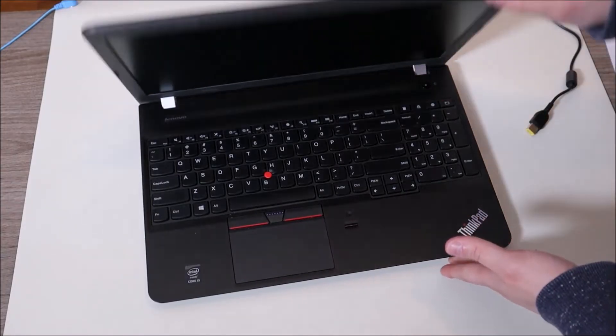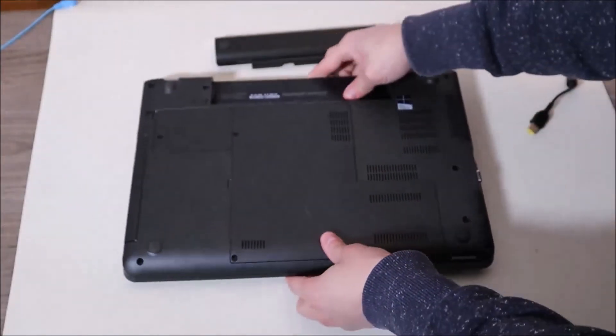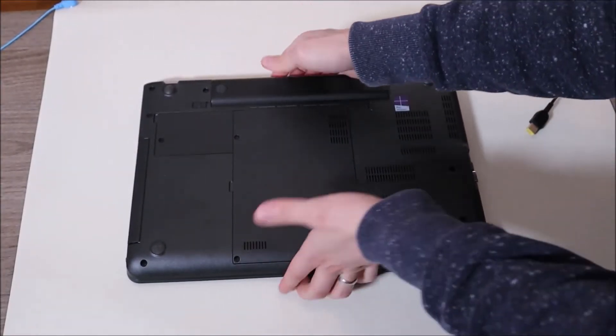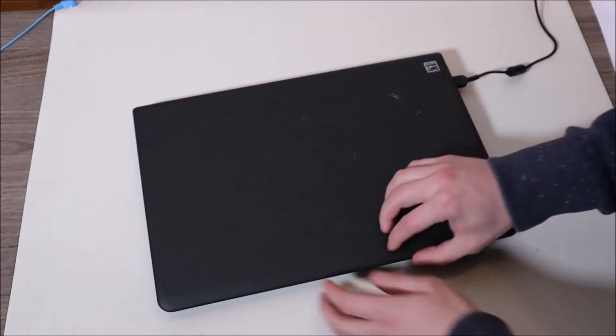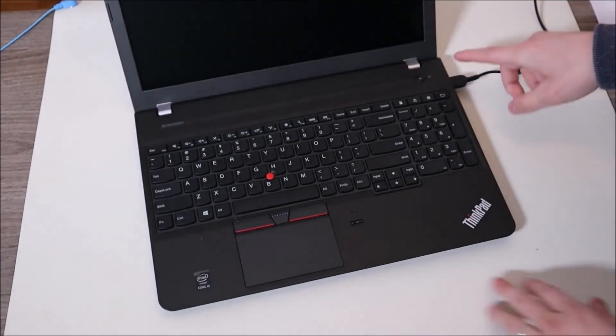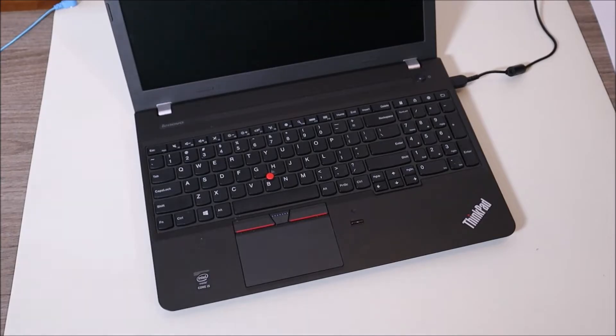After you're done holding that down, you can put your battery back in, plug your charger back in, and try turning on your computer. If that works for you, leave me a comment and let me know. If not, we're going to keep pressing on ahead.